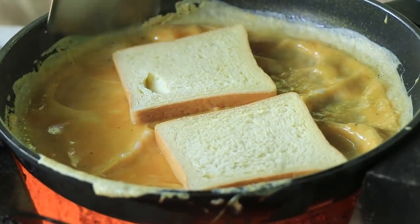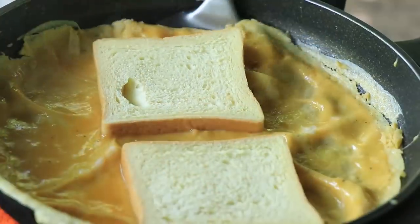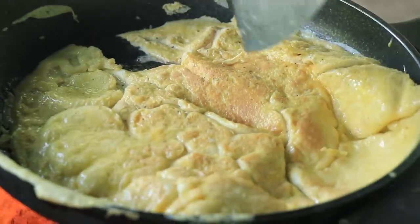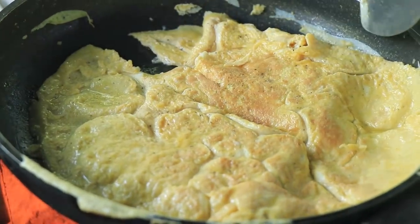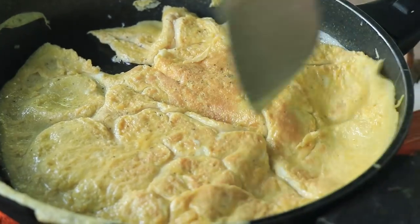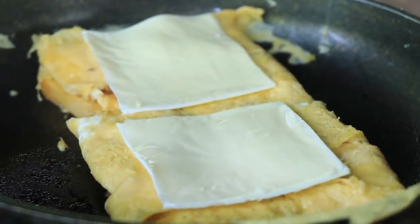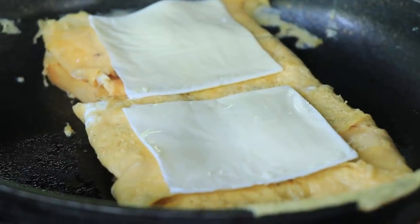I'm going to put the potato in a bowl. Next, I'm going to cook them up in the pan.